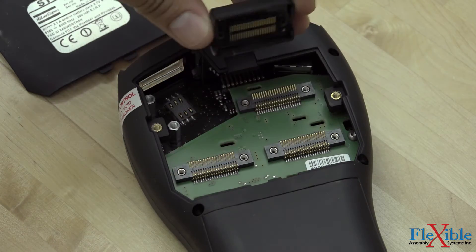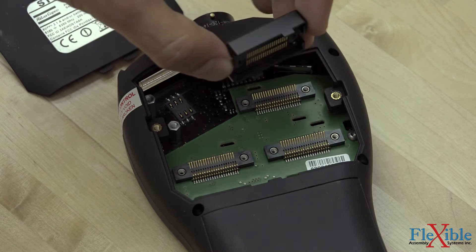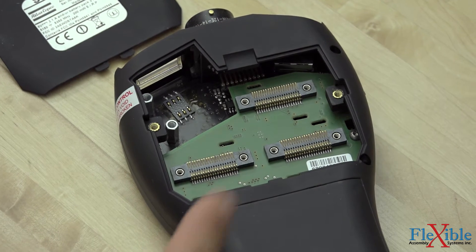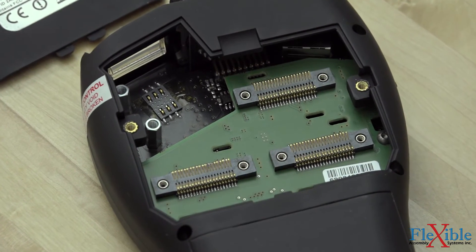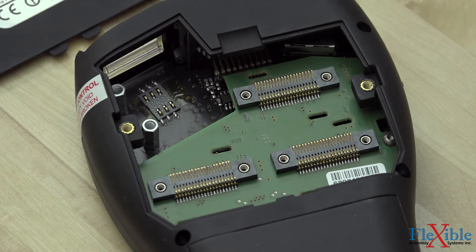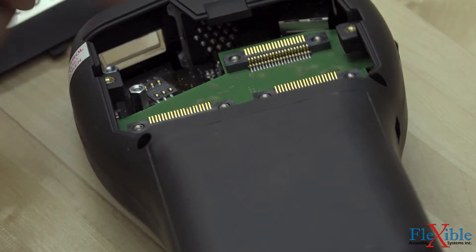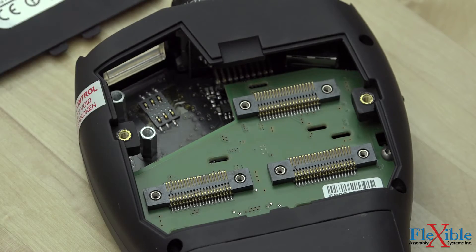As you can see, this RBU will only fit into the top right slot and only in one orientation. The other two slots below are for an IRC-B or IRC-W radio module, which allows for wireless communication through Bluetooth or WiFi. The top left position, which has the window, is where you install the barcode module.